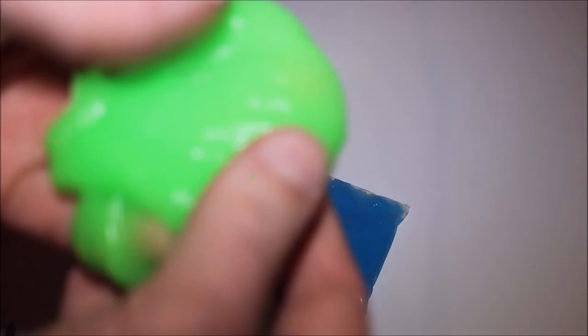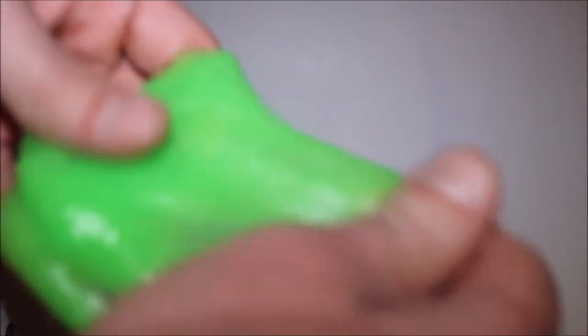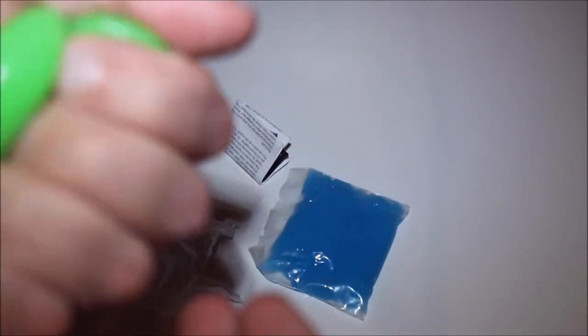You might actually get some use out of some sort of face mask — put it on your face and just forget about it. Let's have a sniff. Oh! That smells like some sort of hand lotion.